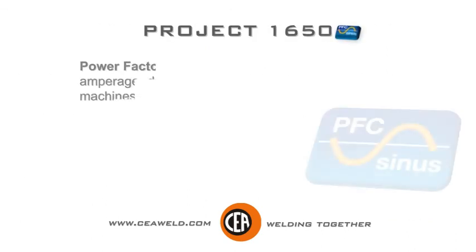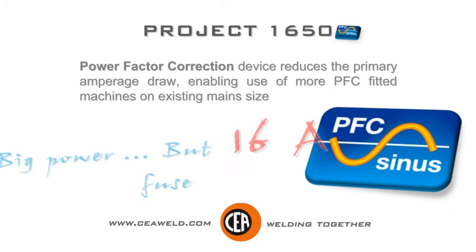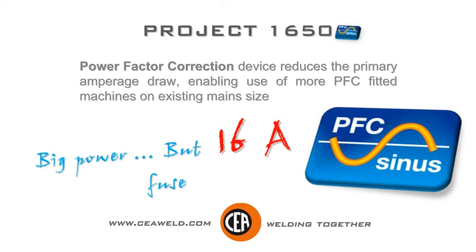Project 1650. Power factor correction device reduces the primary amperage draw, enabling use of more PFC-fitted machines on existing mains size. Big power, but 16 amps fuse only.